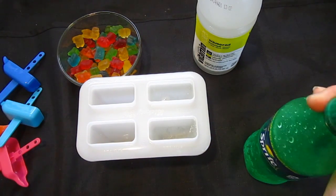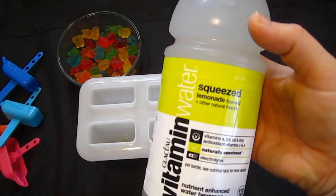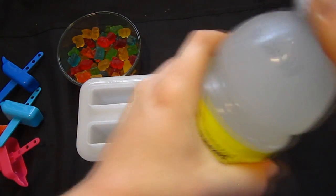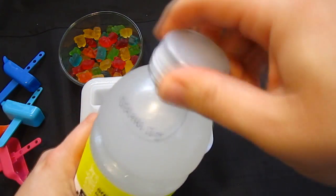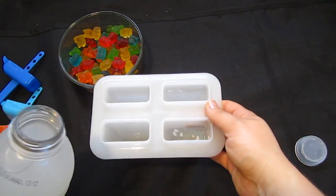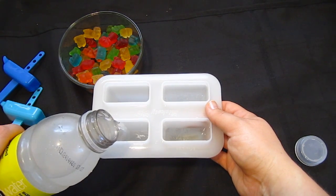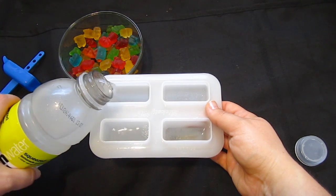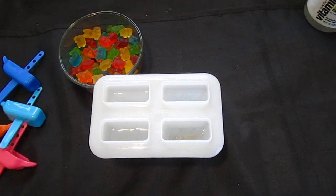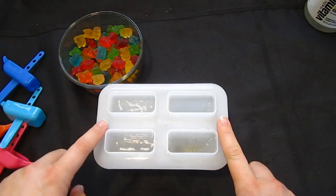So this is going to turn into Sprite ice, if that makes any sense. Then we're also going to take the vitamin water — this is the squeezed lemonade flavored vitamin water — and pour this inside as well, filling it about three fourths of the way up. So we've got our liquid in there: this side is the Sprite and this side is the lemonade.